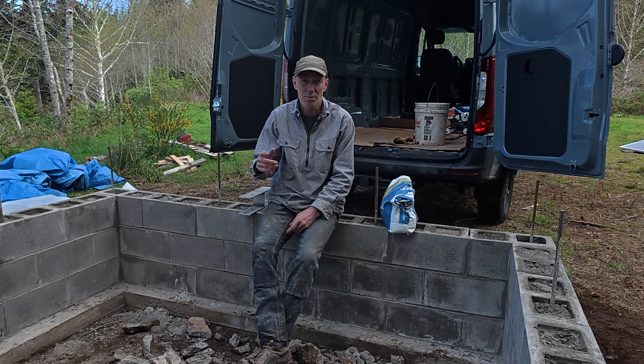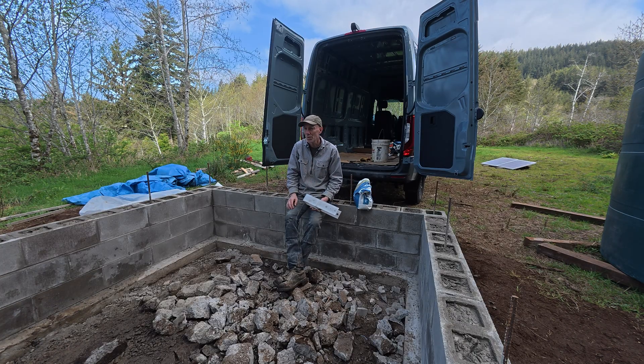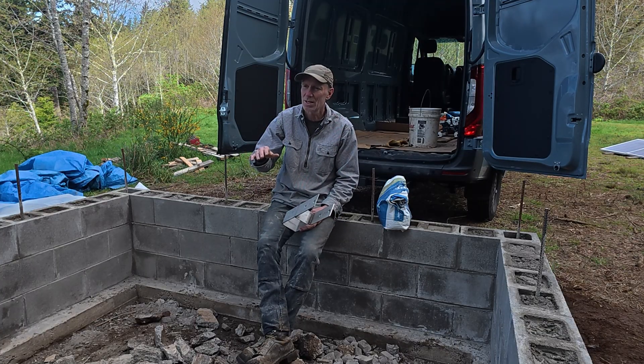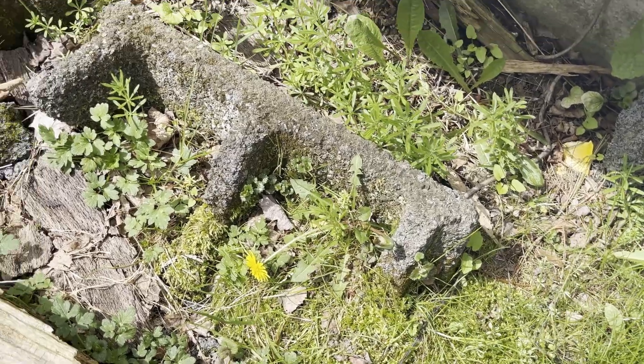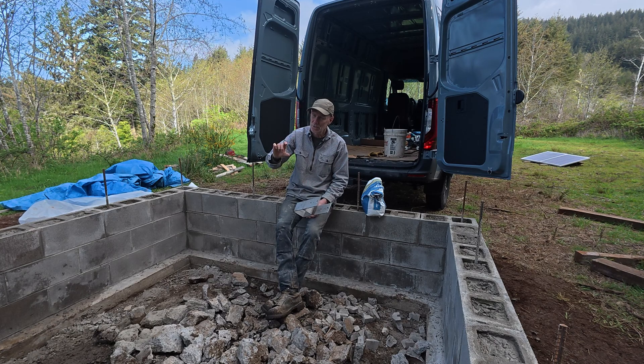The next steps here are: these rebar are meant to be a little bit long, and once this is all cured I'll bend them down so they're horizontal, then run one more loop around here with number four rebar to create kind of a top bond beam. Then I'm going to pour a cap. If you look at cinder block in gardening and other places, when it's exposed — especially in a rainy climate with slightly acidic rain — it'll just eat away and the cinder block starts to crumble. So we'll pour a cap that's probably about three or four inches tall to encase that rebar and bond up the whole top.